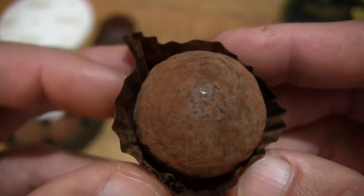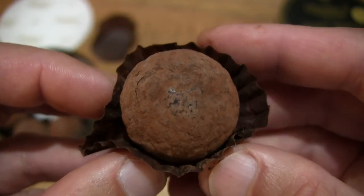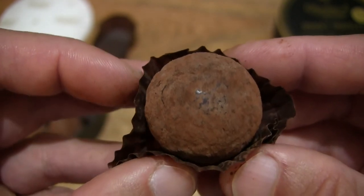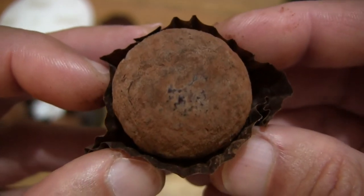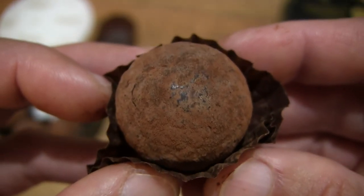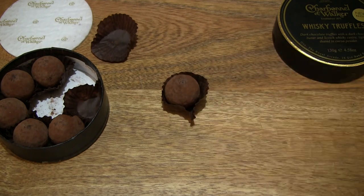With a fuller bite like that I could certainly taste the whisky or alcohol in it. And once again nice and buttery, everything melting very neatly, with the centre filling melting through at the last moment. So that's the Charbonnel et Walker whisky truffles. Thanks for watching and happy eating!